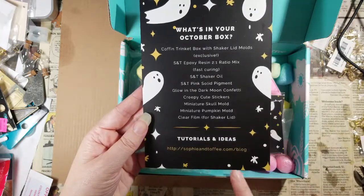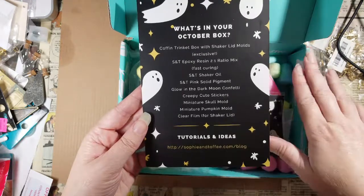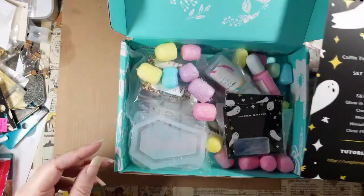This should contain shaker oil specifically, because the shaker oil in last month's box leaked. This box, by the way — no sign of oil drips or anything else — so I'm pretty sure whatever is in here did not leak.